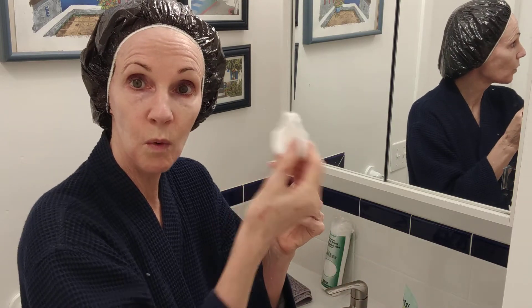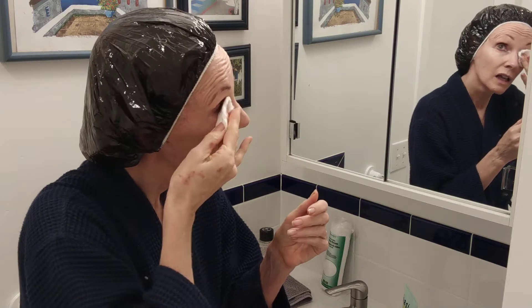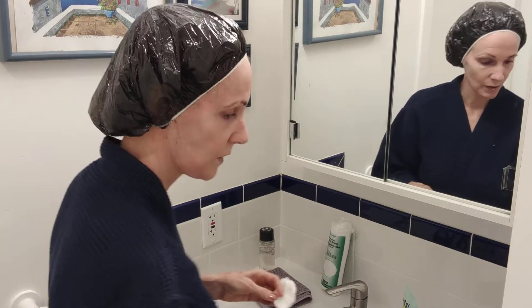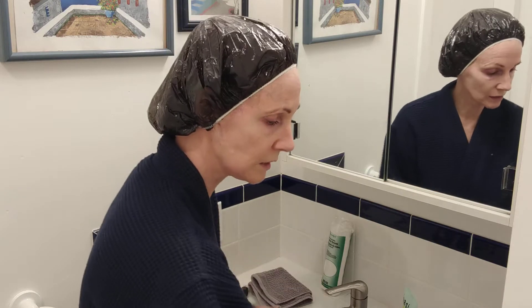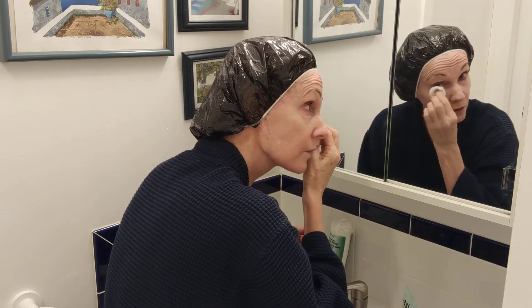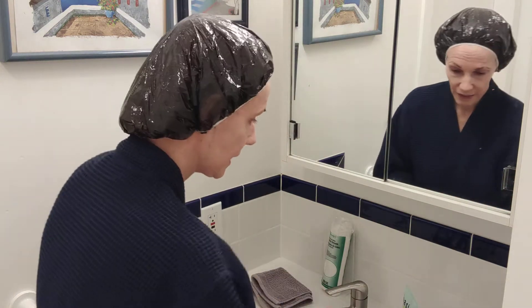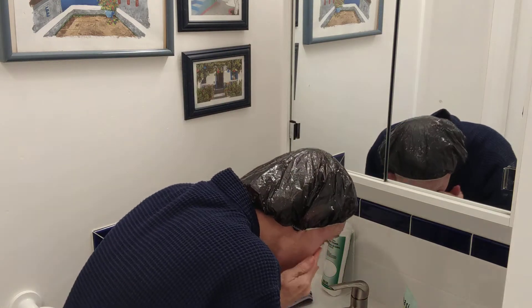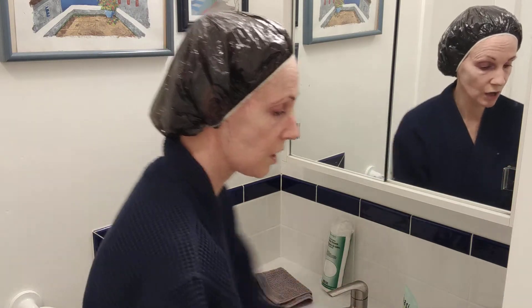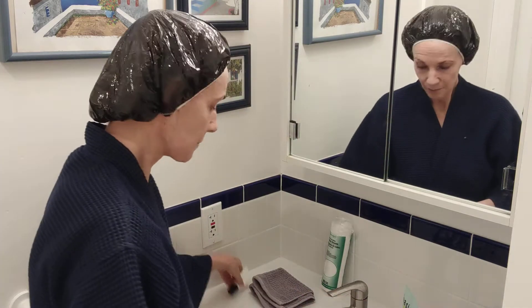After using the toner, look at your cotton round — it needs to be white. If there's color on it, like mascara residue, grab the brightening cleansing water, put just two drops on a fresh round, and rub over and under the eye to get the rest off. Then rinse a little — you don't want to leave micellar water on your skin. The toner, however, you do leave on.